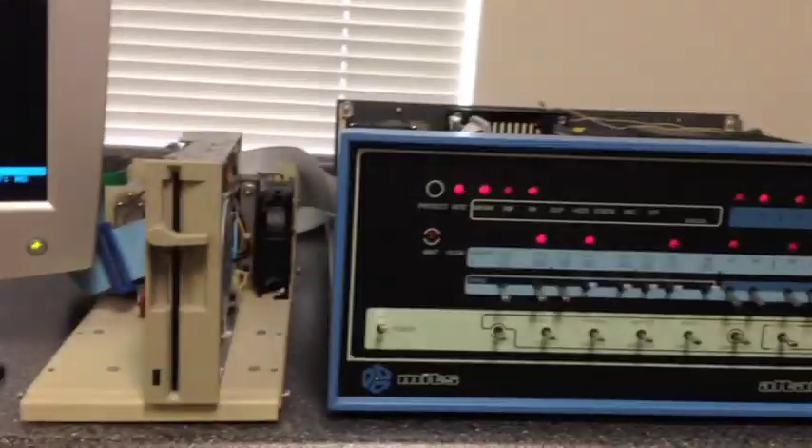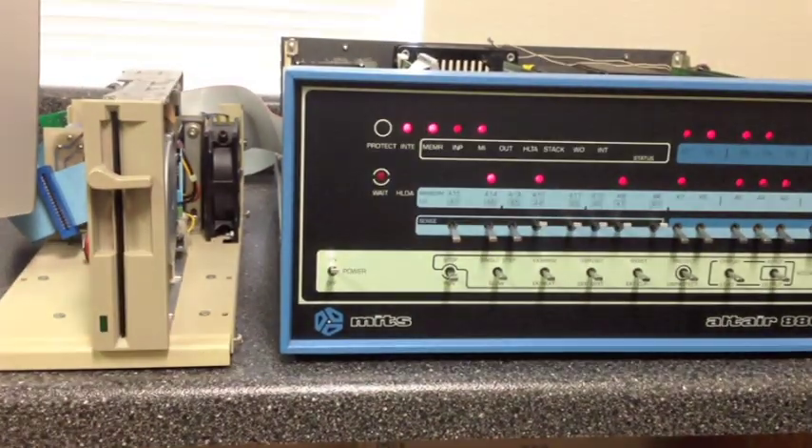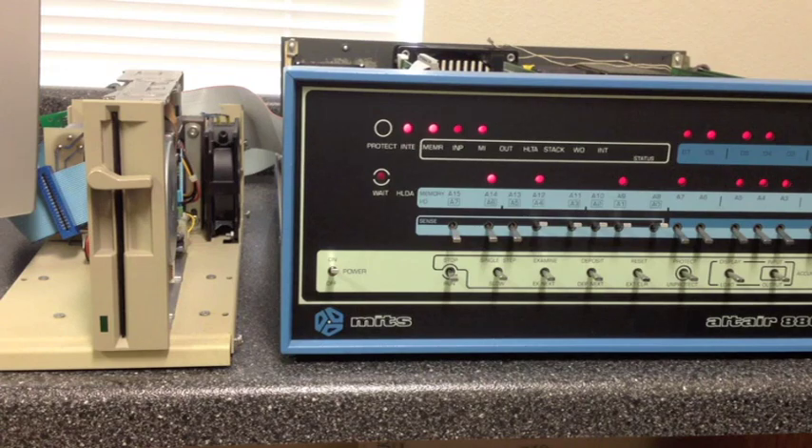Why would anyone use this rather than buying 8-inch Shugart or Altair drives? There are several reasons. These drives are much more readily available and less expensive — you can find them on eBay for $25 to $50 most any day. This particular drive is a TEAC 55GFR. In addition to the drive being cheaper, so is the media, which is very easy to find. The unit is also much smaller and lighter, and the power supply requirements are simpler — just plus 12 and plus 5 on a standard 4-pin Molex connector.